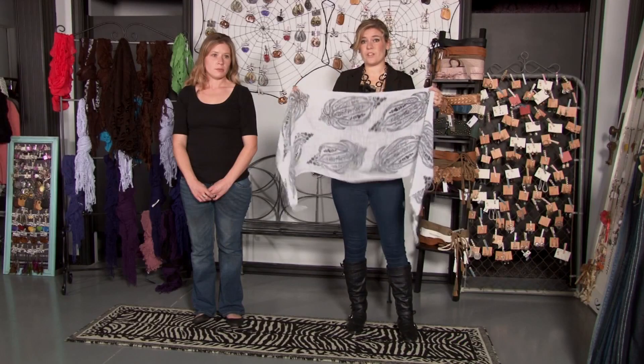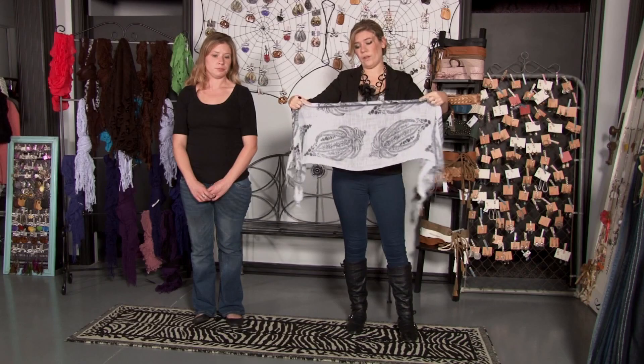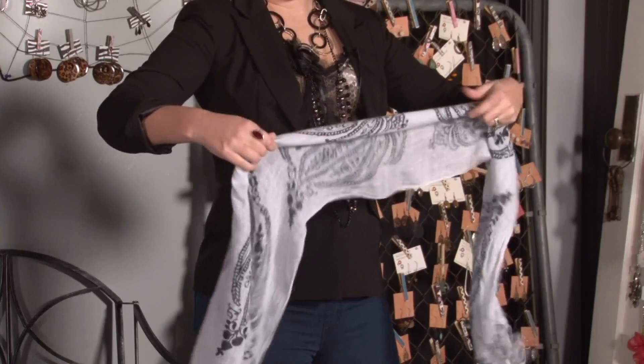To start rolling your scarf, you'll start with it flat and you're just going to tuck it in and roll it as you go down. It doesn't have to be neat — you want it to look natural. Roll it all the way to the end.